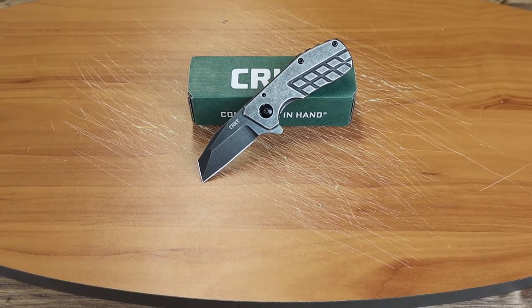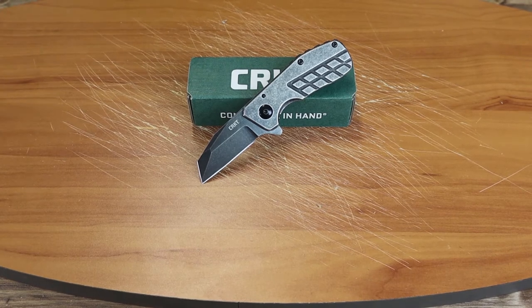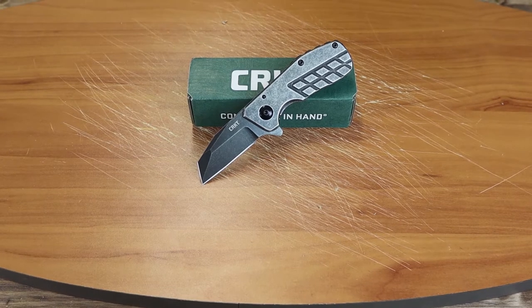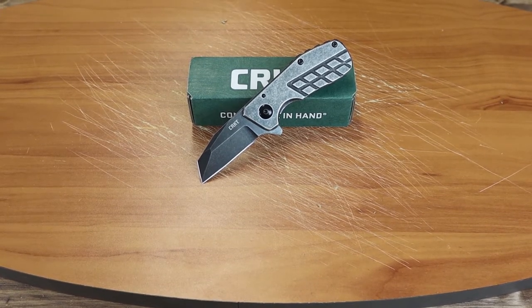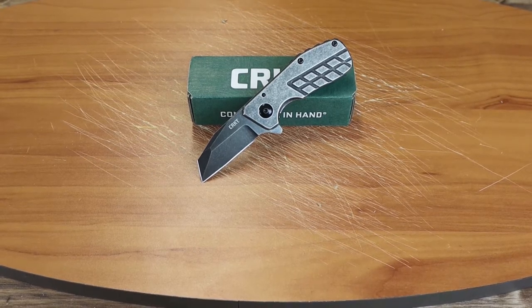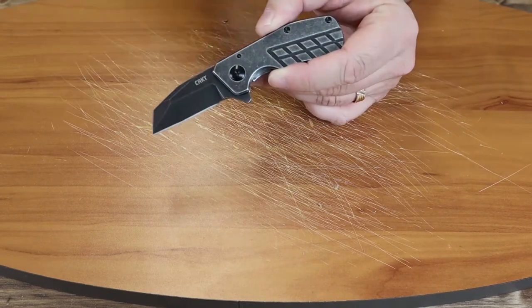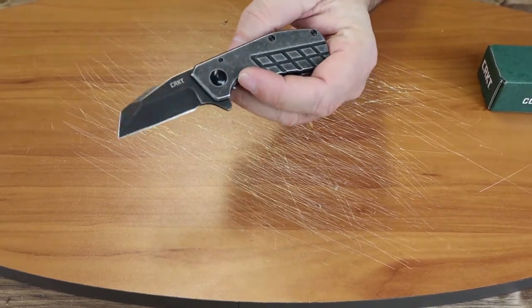Welcome back, fellow knife enthusiasts. Today we'll be doing a quick five-minute review of the new CRKT Razzell Cliff. It is a compact frame lock from John Graham. We've done several Razzells over the years — the Stubby was the last one, which was the folding Razzell with the chisel, and also the Ringed Razzell. But now we have this version, a little pocket carry, very compact knife.